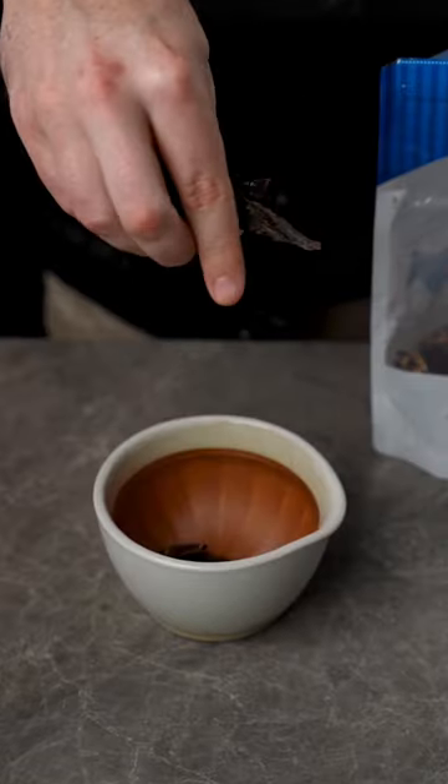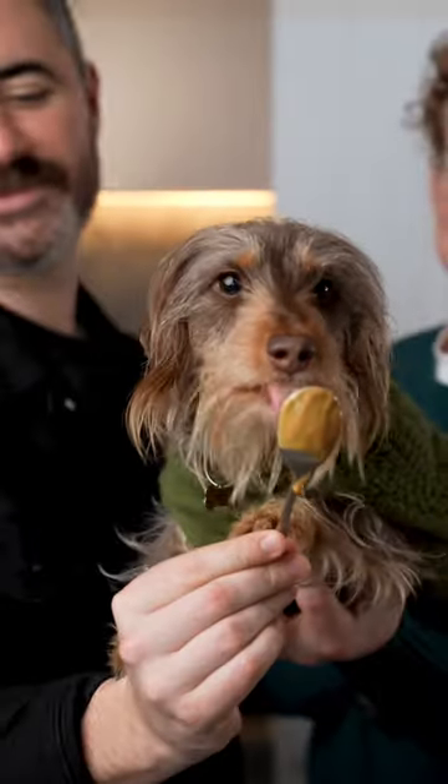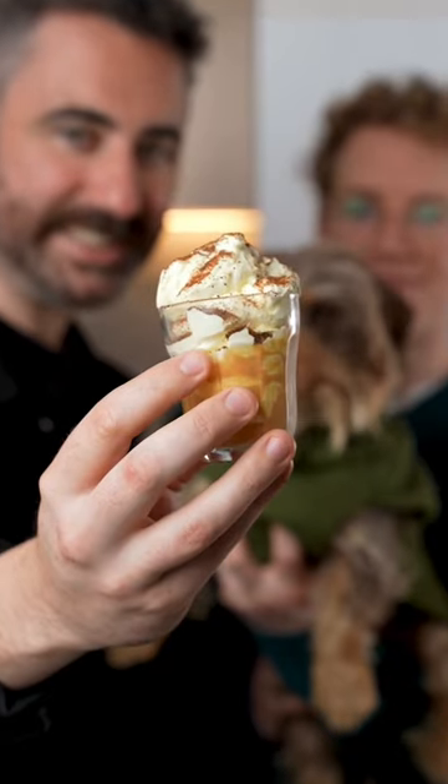Then let's crush up some beef liver treats to make a meaty choc powder for our puppuccino. Rim your glass with your dog's favorite condiment, peanut butter, and then fill up your pop cup and dust to serve. Let's see if she likes it.